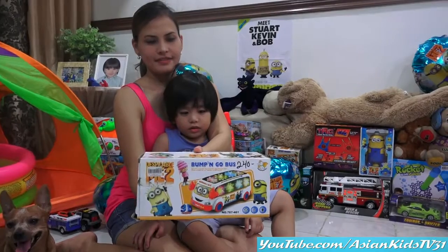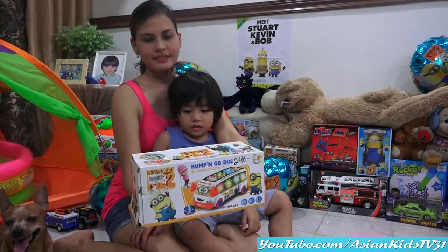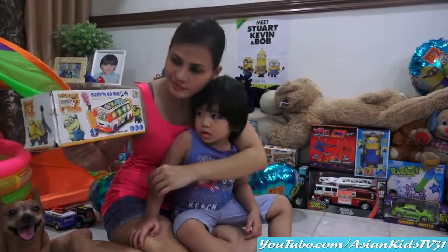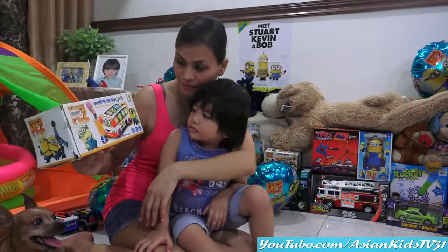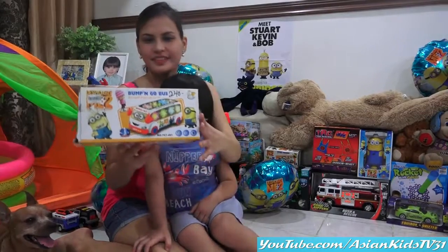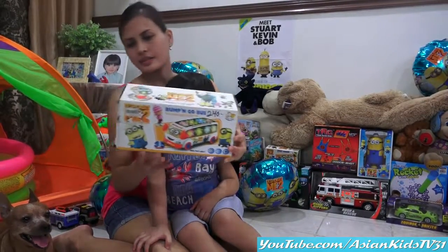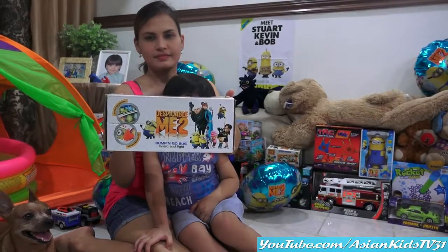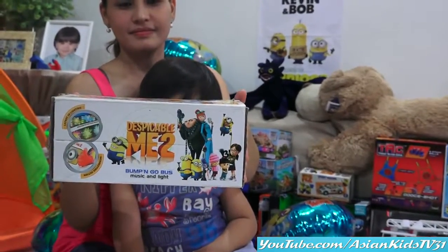Boys and girls! I can see Stuart! And look at that other Minion! This one? Yes, Bob! I think that's Bob! Okay, the other side, please! Different characters!